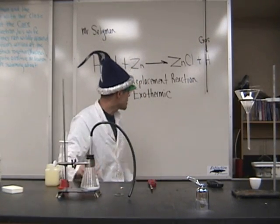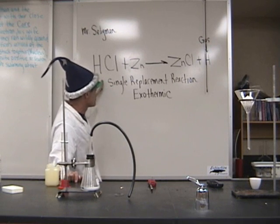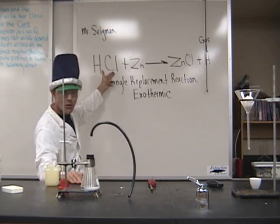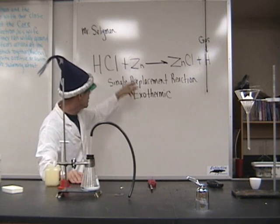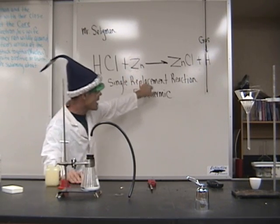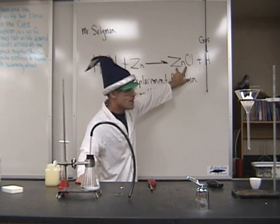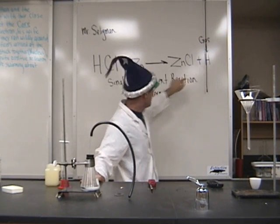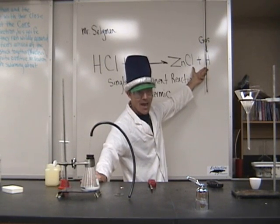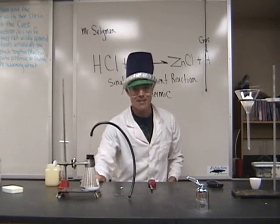There's something else this is called: a single replacement reaction. There's a little story you can tell. You can imagine that hydrogen and chlorine were two people dating — hydrogen, let's say, was a gentleman going out with chlorine. Then a new kid arrives at school: zinc, a handsome young gentleman. For whatever reason in that relationship, it gets decided that zinc is now going to date chlorine. Hydrogen is left all by itself — it was a single replacement reaction. Hydrogen is now single. And as you can tell by the end of the reaction, hydrogen was quite a hothead. In the end, hydrogen blew up. And that is the end of our demonstration.